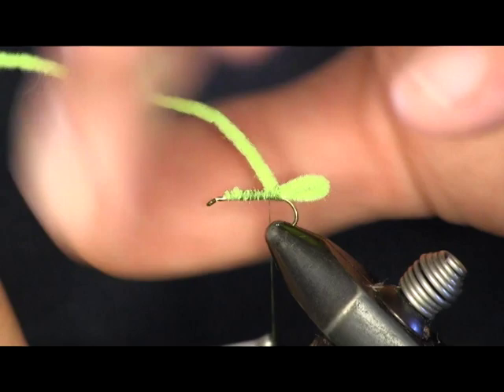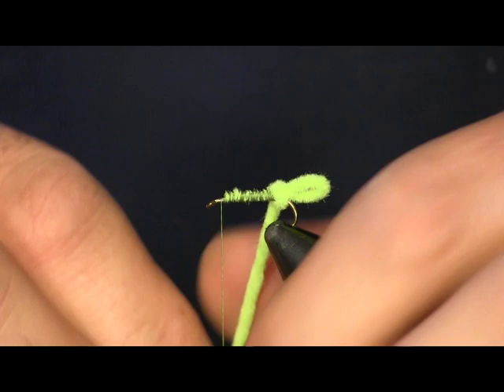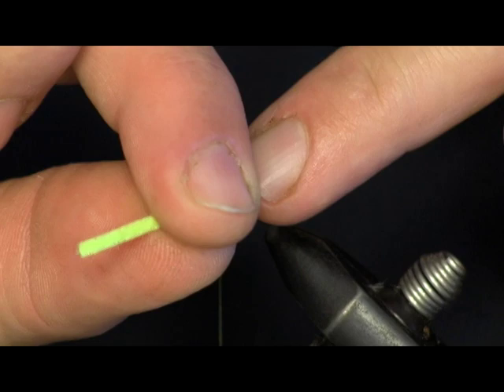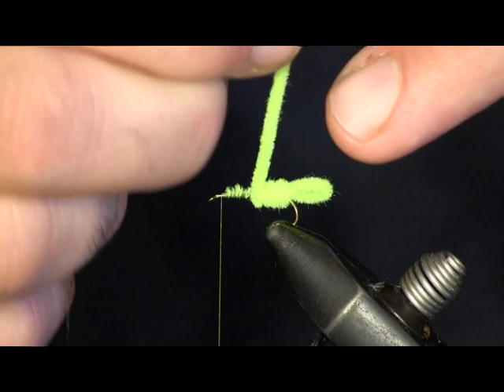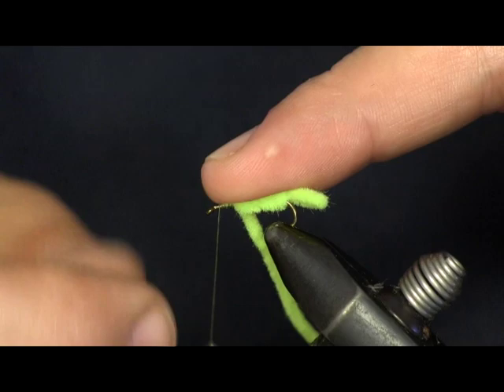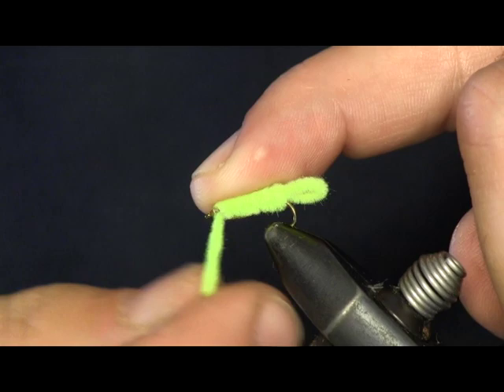We're going to pull your chenille back out of the way and wrap the thread up to the head. Now we're going to wrap our chenille on. An easy way to do this: once you get the first couple wraps in it's pretty easy, but once the chenille gets shorter it's hard to keep it on top. So what I tend to do is when I pull it over, I'll stick my finger on top of it to hold it in place so I can switch under the hook — and I just keep doing that the whole way up. If you try to switch it under the shank, a lot of times it will pop out of your hands and you'll lose it and have to re-wrap. So that's the easiest way.